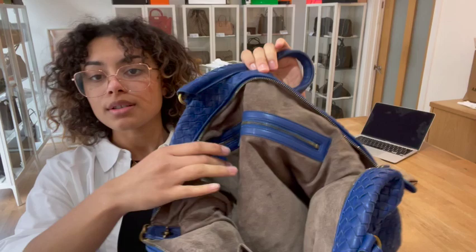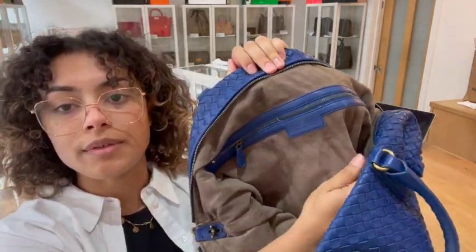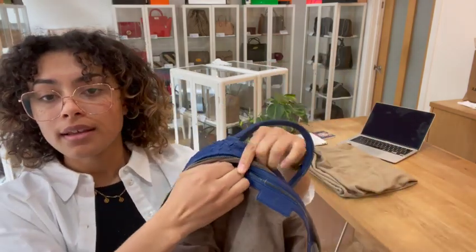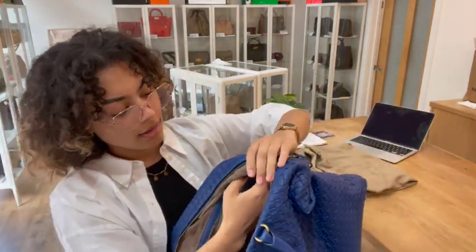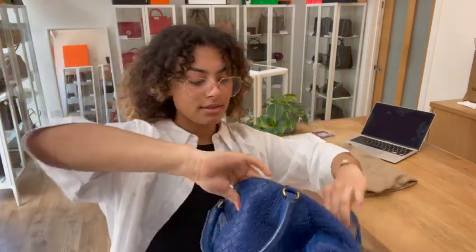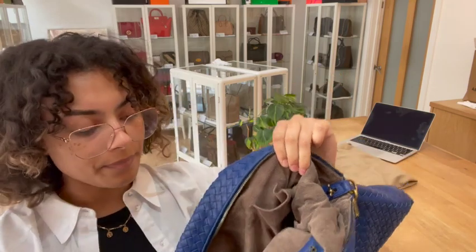Inside we've got a gorgeous soft suede lining — it is so soft, it feels beautiful. Then we've got one zip pocket — a nice big zip pocket in there — and on the opposite side one flat pocket as well.